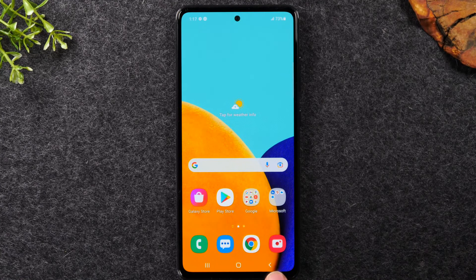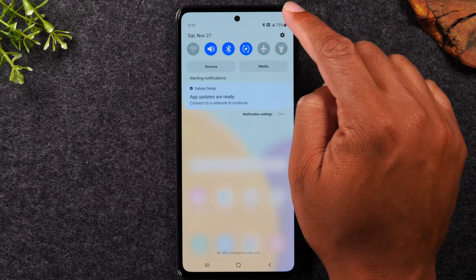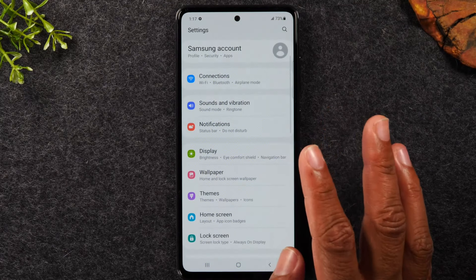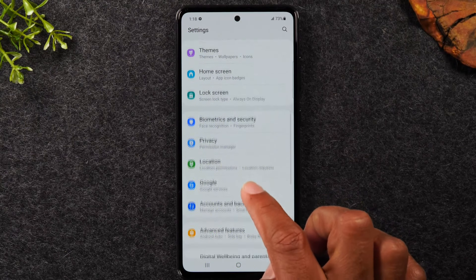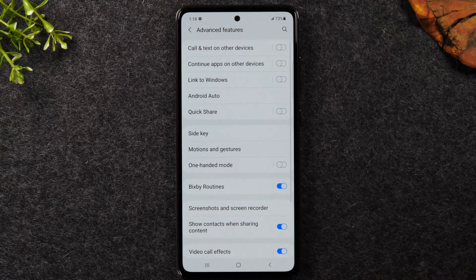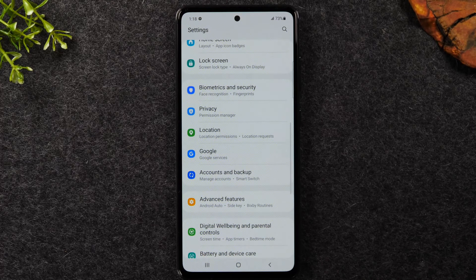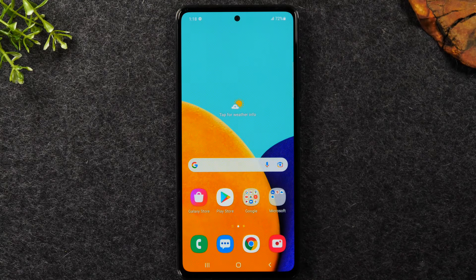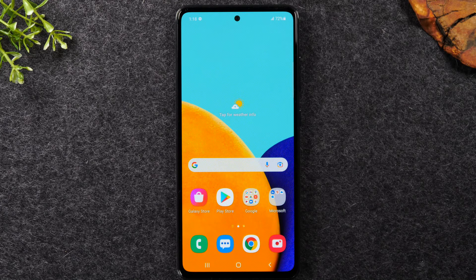To the right is the back button — this takes you back one step. For example, if I swipe down and tap the settings wheel to get to the settings menu, then tap on 'Advanced features,' and I don't find what I'm looking for, I can tap the back button and it takes me back one screen. If I tap it again when there's no previous page, it will just take me out of that app and back home.